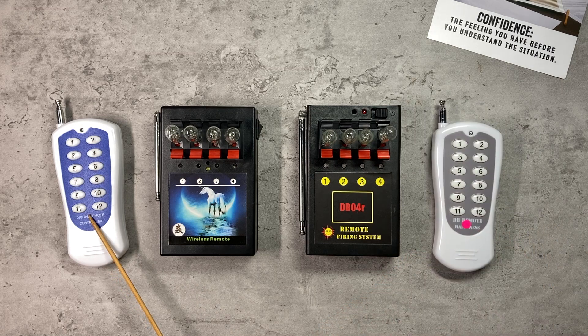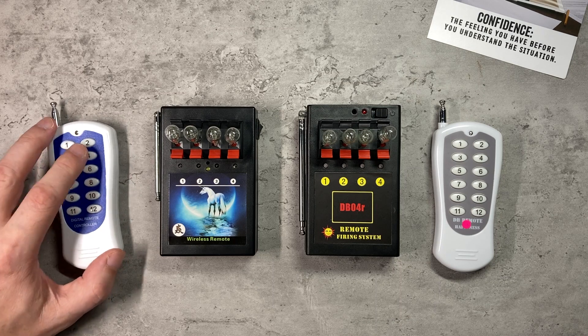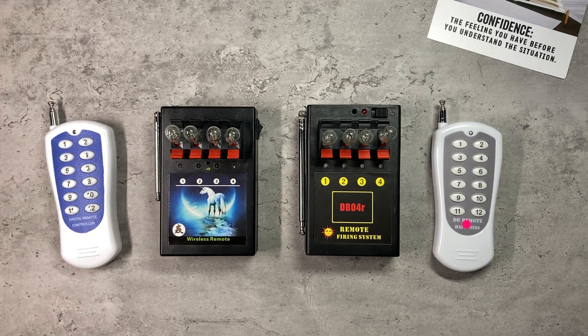That means that once you put the battery in this remote control on the left, the buttons are permanently live, so you need to be aware of that once you've armed your system.